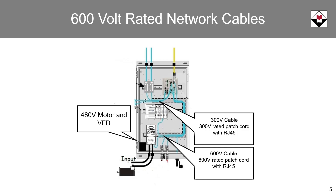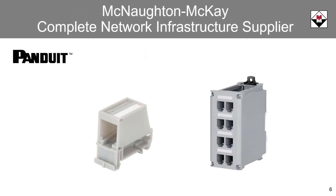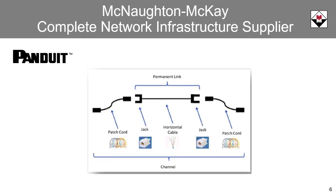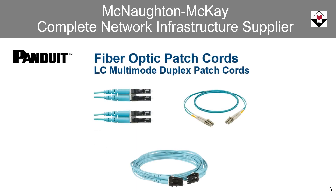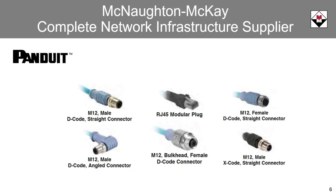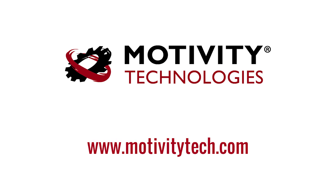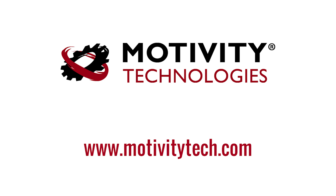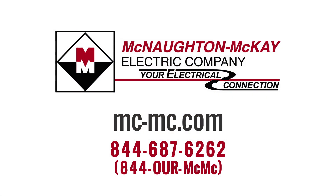Your McNaughton-McKay account manager or specialist would be happy to assist you with all of your networking cable needs, including industrial DIN rail patching solutions, permanently structured cable solutions, industrial patch cables, fiber optic cable connectors and patching solutions, and a full line of industrial network connectors. McNaughton-McKay can also fulfill your network test equipment needs and offer a wide range of network services through Motivity Technologies and Rockwell Automation. For additional questions or more videos like this, please call us or visit our website.